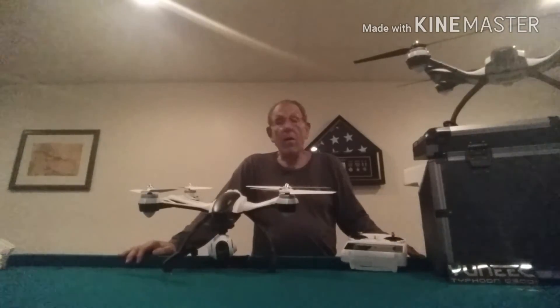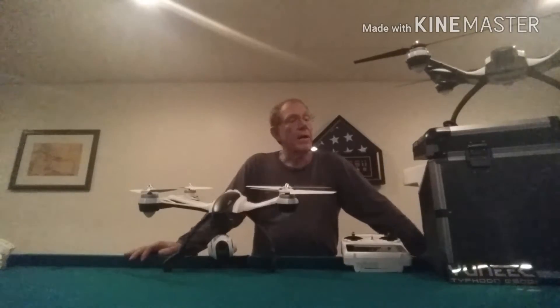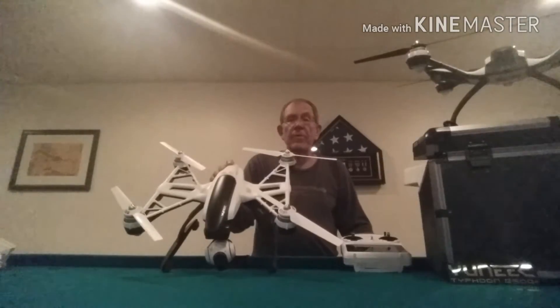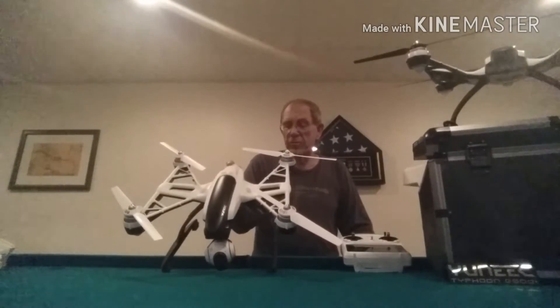My son-in-law has a system. If he has something interesting he's going to be doing on the farm on a Saturday, he'll give me a call. I'll take my drones up to the farm, and I will take pictures of him working and then post it on YouTube.